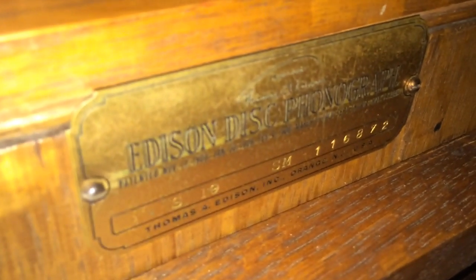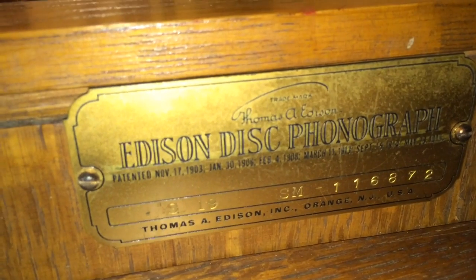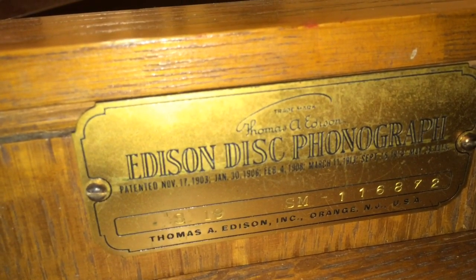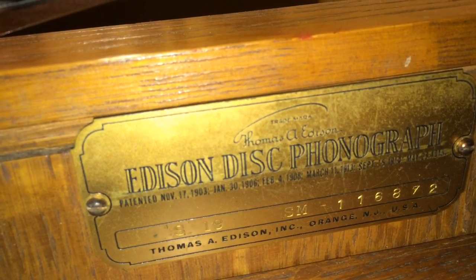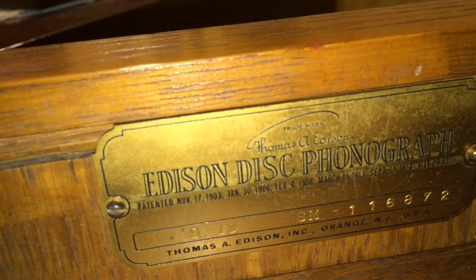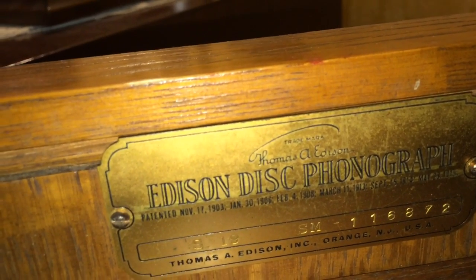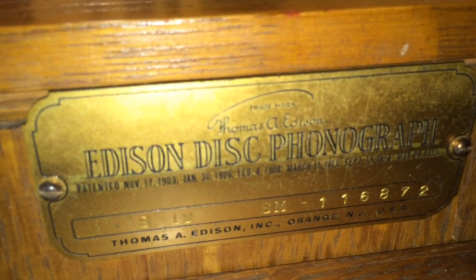To find out what model you have, there is a plate on the inside. The plate on mine says it's an S19, with serial number SM116872. That is the model of this particular unit.